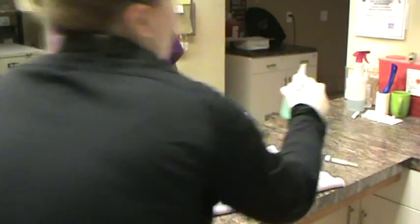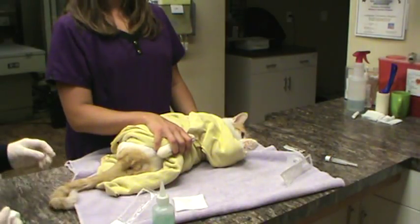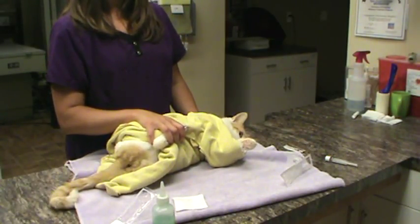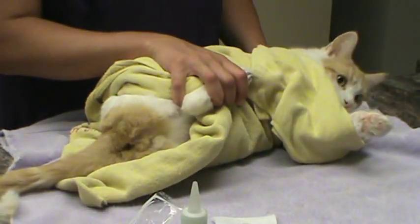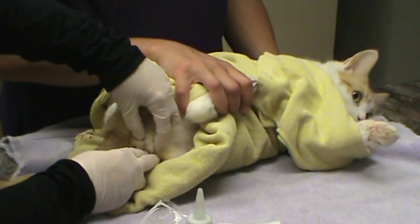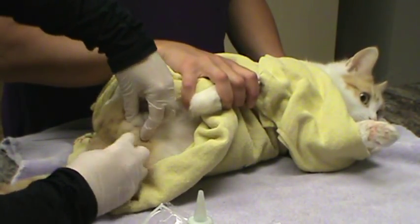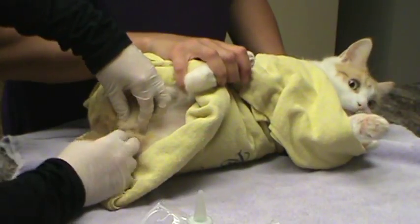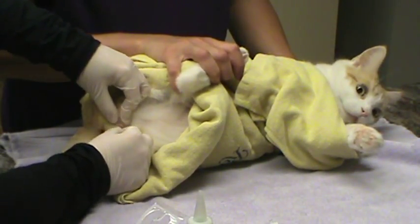We would cleanse the tip of the penis with the chlorhexidine solution on the wipe. I will actually try to extrude his penis a little bit so that we can see the procedure. He's actually missing a leg, so it's a little more difficult to get a hold of, which is why I'm not having the assistant do it.